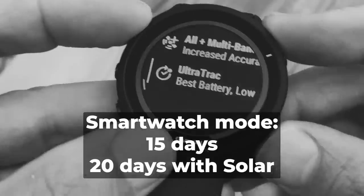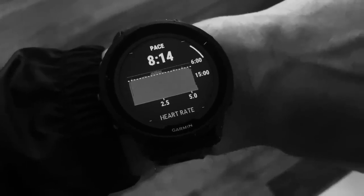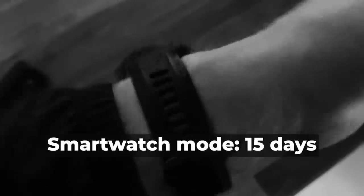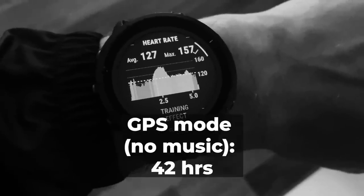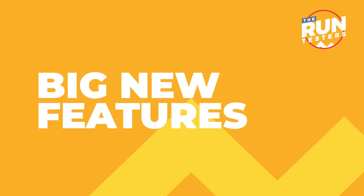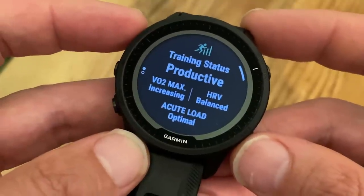In smartwatch mode you can expect 15 days, or 20 days once solar kicks in. For the non-solar 955, you get up to 15 days in smartwatch mode, up to 10.5 hours with music or up to 42 hours without music in GPS mode — and that still tops what you got from the past generation 945.